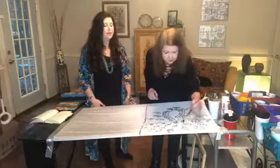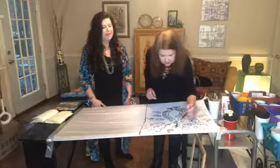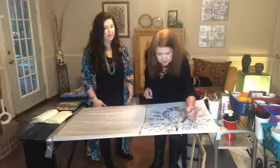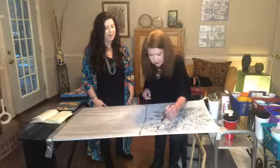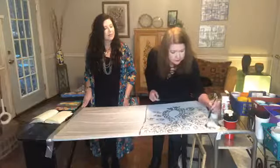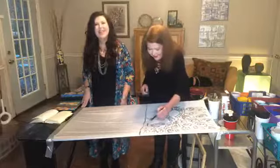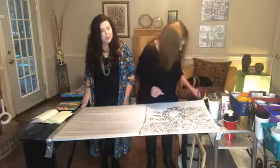Candy went to Southern Miss — go Eagles — and got a fine arts degree. She taught school for 31 years. She taught at Lanier for six years, Ridgeland High School for four years, Callaway High School for 14 years, then rotated teaching elementary art at three different schools for five years — teaching all fourth, fifth, and sixth graders — and then two years in Hattiesburg. That adds up to 31 years of teaching.